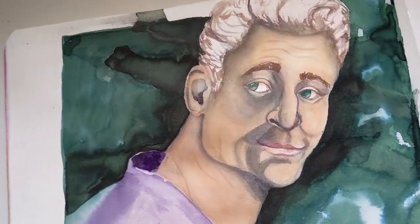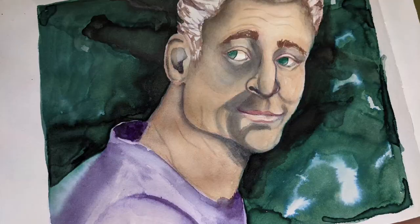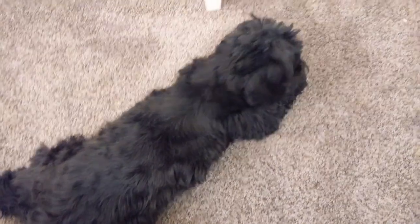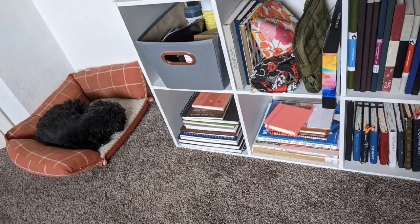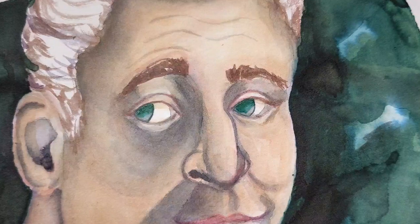I have so many sketchbook options right now — from Strathmore to Stillman & Birn of every type, to Fabriano — it's never ending. I hope you enjoyed this video and this painting. If you did, remember to leave a like, check if you're subscribed, and if not I'd really appreciate a subscribe — it helps a lot. Let me know in the comments if this was a helpful review and if you think you might try one of these. Until next time, remember: create something cute!